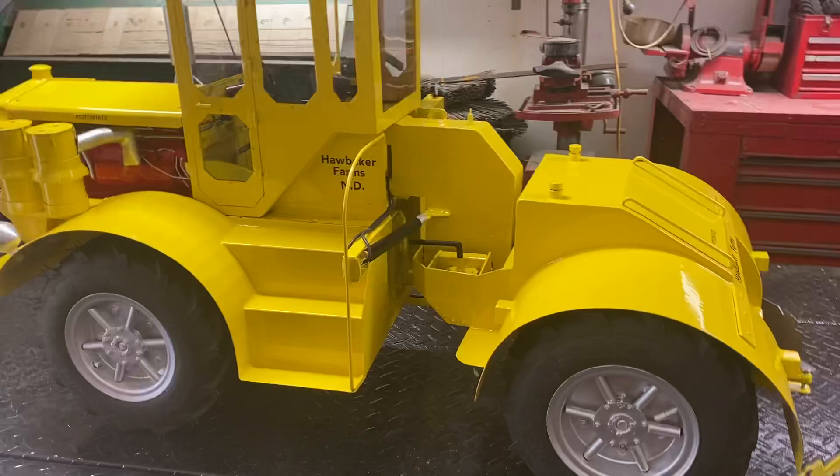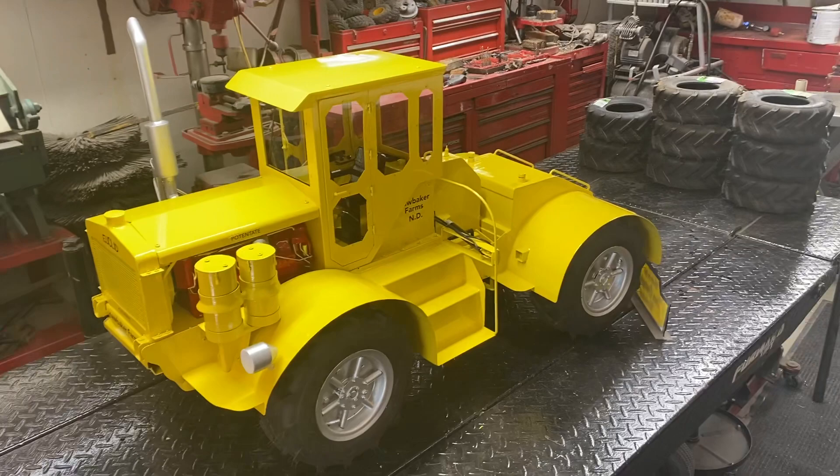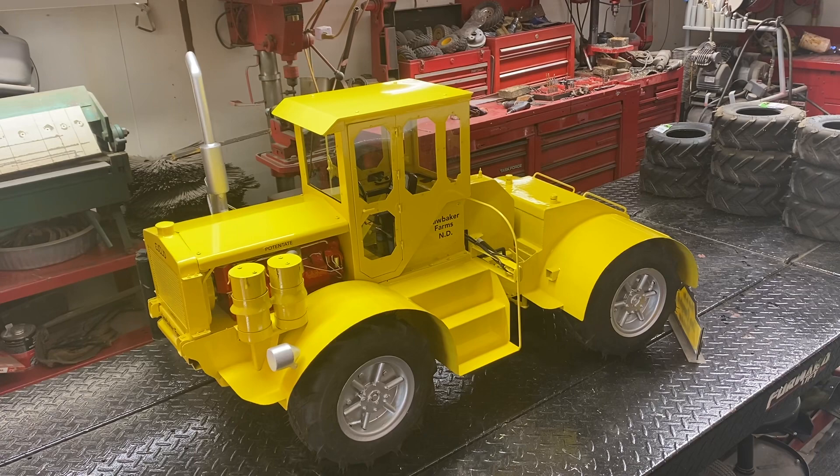Another one bites the dust — very fun, very special. We're gonna start on the John Deere 8850 next week; I'll get the steel order and get everything together. Thanks Jordan for suggesting this and buying one of my other models. Everybody have a great day, thank you!